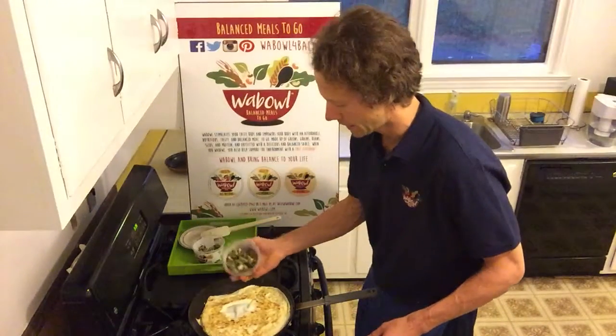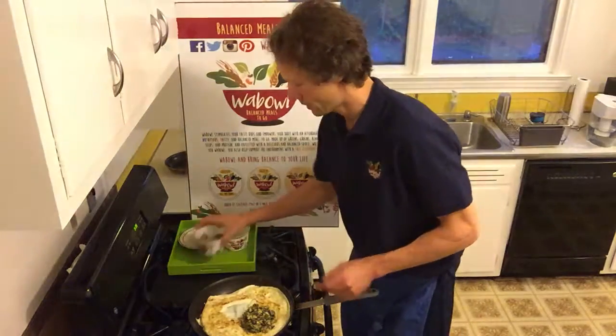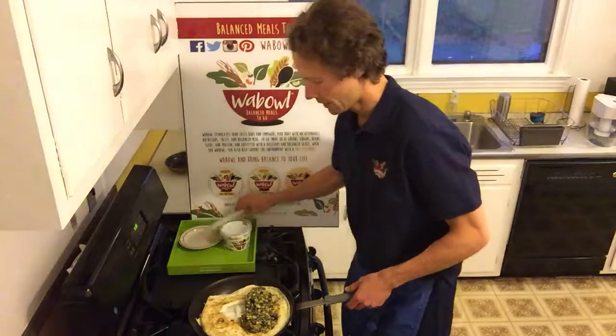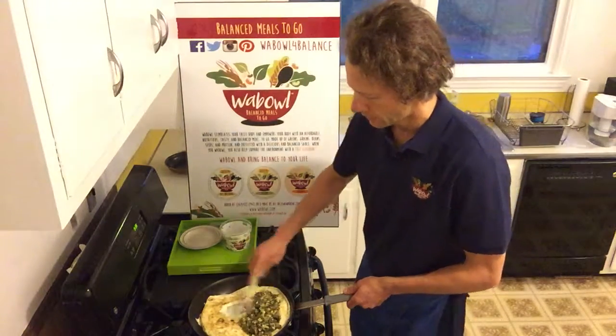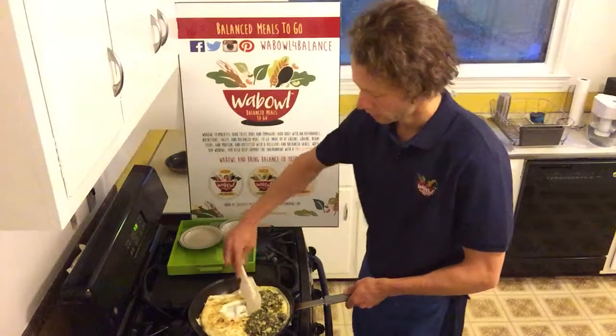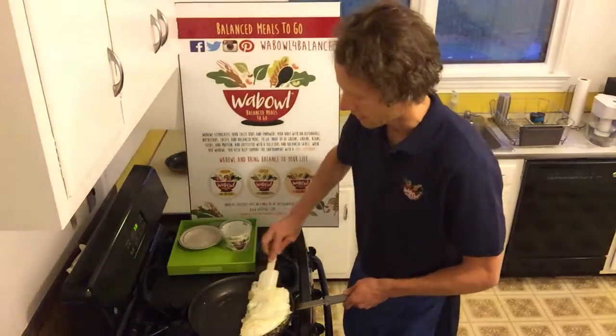Take the contents — I like to plop it out, just like that. Spread our mixture.